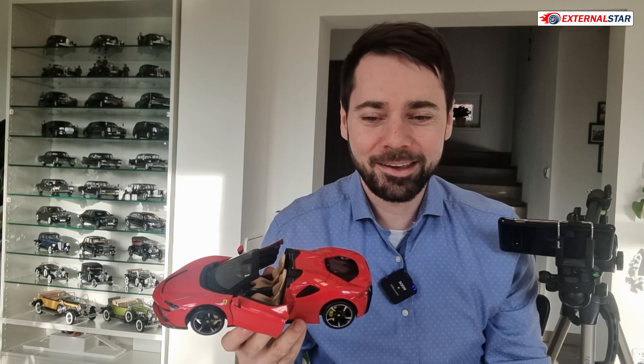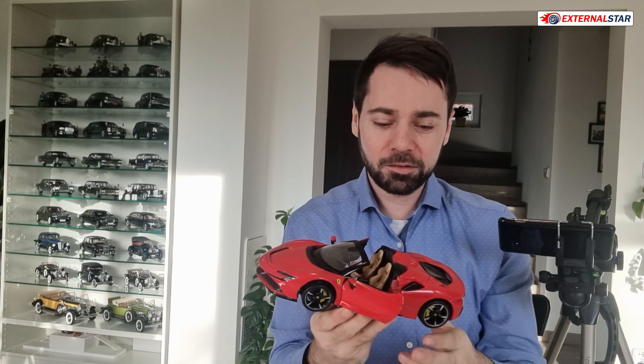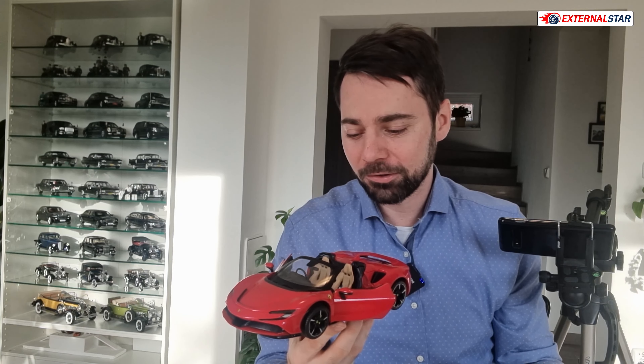When I was a kid there was only Ferrari from Burago — nothing else — so there's also a little nostalgia here, and maybe that's why I like it so much. Thank you for watching, and now it's only time for the final rating. See you next time, bye!